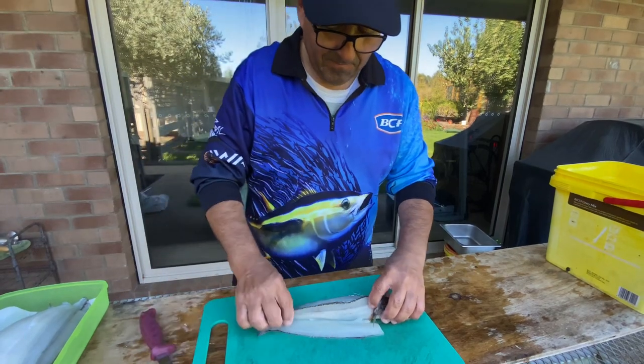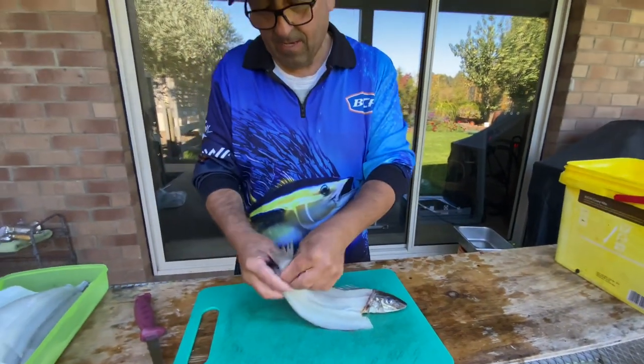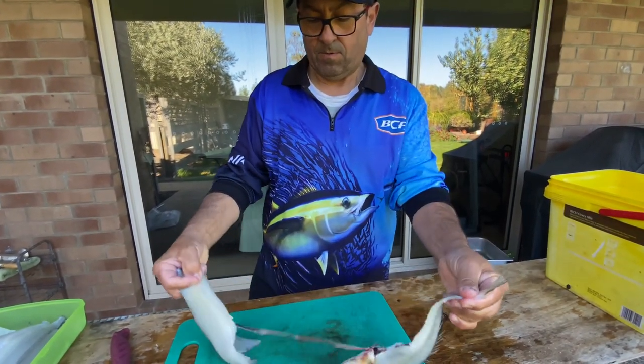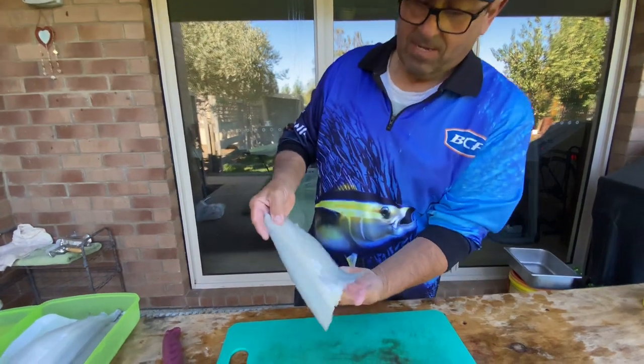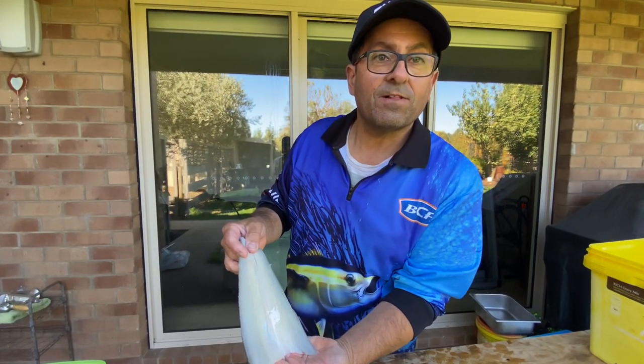You end up with a fillet like that, and then you basically grab the fish, hold your fillet, and just pull — you get rid of the fish carcass and you end up with a nice beautiful whiting butterfly fillet.